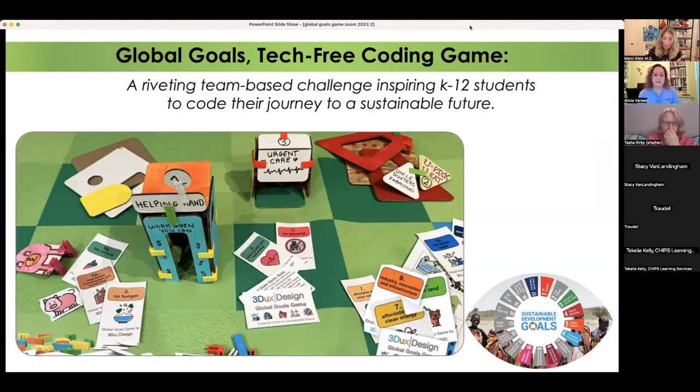The Global Goals game is basically a board game. By creating a grid-patterned board game with spaces that kids need to hit or bypass and spaces to avoid, they're essentially going to code their journey. Students will create structures that support sustainable development goals and structures considered a hazard to attaining them. As teams build their city, the first part is learning about the goals and building the city; the second part is coding their journey. This can be done from preschool through middle school without even using an electronic device or robot.